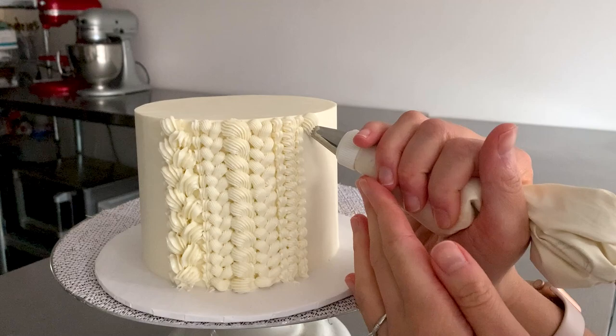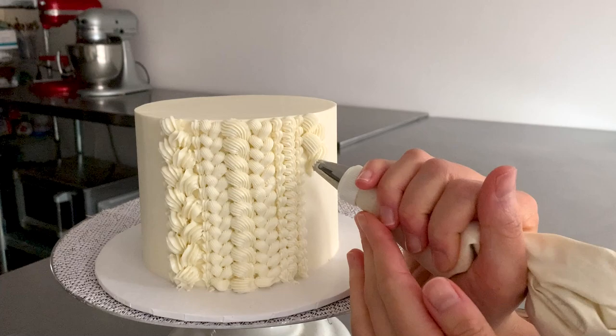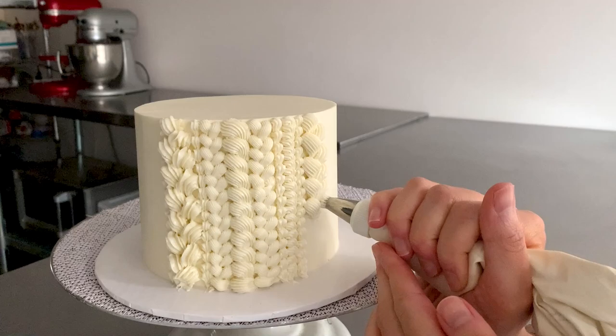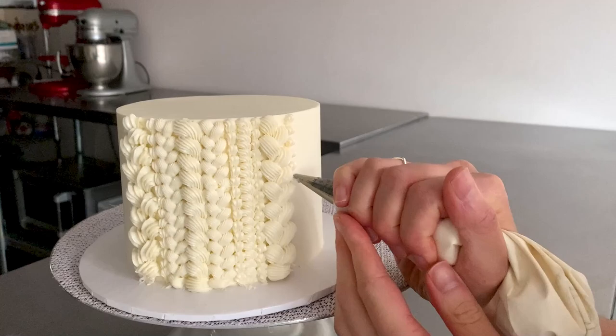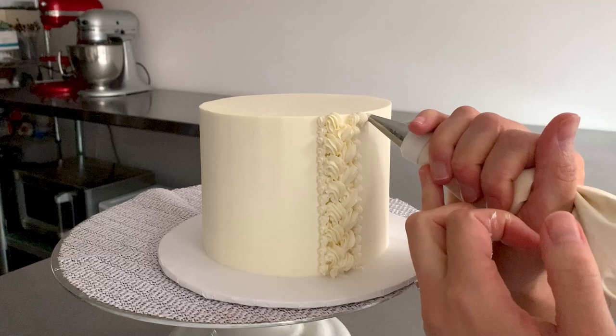Here we'll be using the 8C tip which is the largest tip. The next technique we'll use is a braid technique — I start basically the same as the shell technique except this one will be going diagonally downwards. All you do is alternate sides and do that exact same shell technique, covering the tail of the previous line with your next line. When you get to the base just add one shell horizontally. If you ever feel like you need an extra guide to make sure your lines are going straight up and down, feel free to use the bench scraper again.